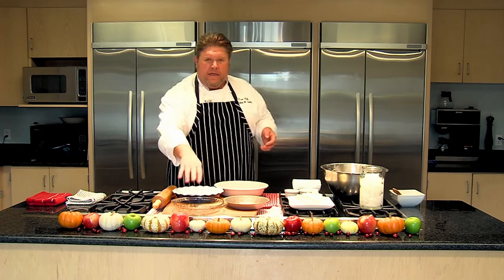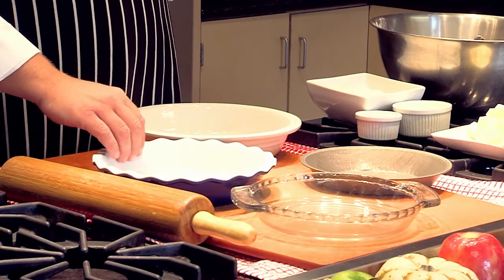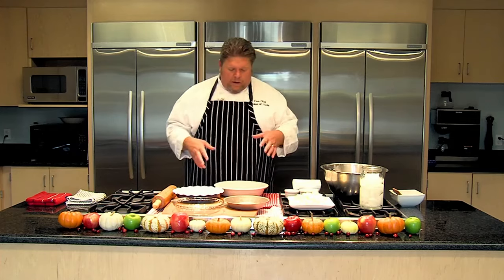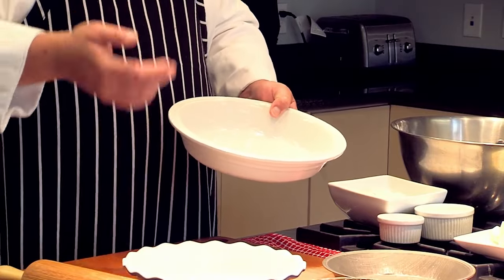I'm sure that the pie dough I'm going to give you today would work in these, but probably most of you have something similar to these three. The Pyrex is very common — you can utilize that, and that's a nine inch dish. Then you have the porcelain or ceramic type style dishes that are enameled front and back, also a nine inch. The ones I prefer are generally made by companies like Le Creuset — this is a 10 inch deep pie dish. You can also do deep dish pizzas, tarts, or quiches in these.